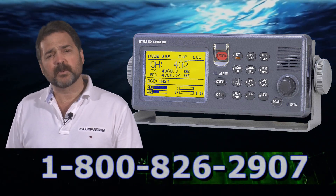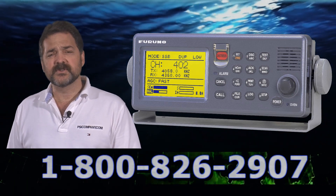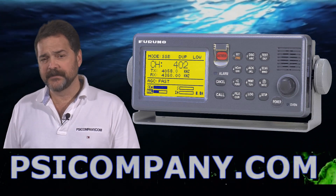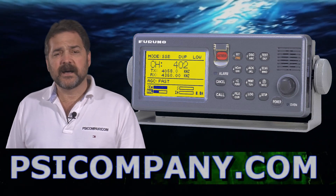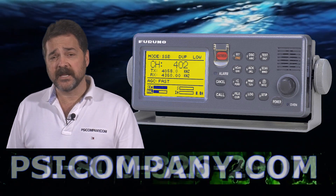Keep in mind in your planning — this is a 24-volt DC radio telephone. Of course, you can use it with a rectifier at 110 volts or 220 volts AC. We recommend it. It's top-quality gear. This is Richard Hart for PSICompany.com.